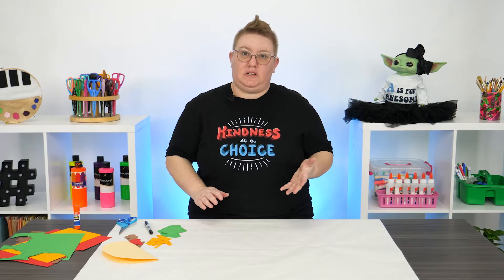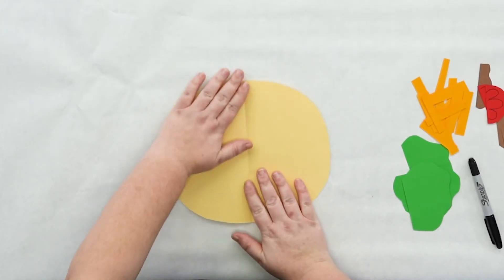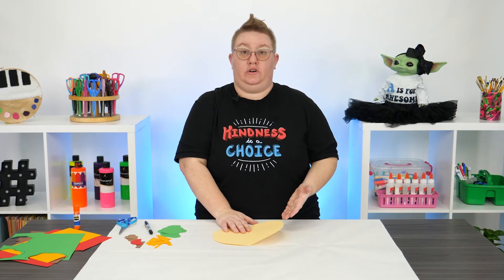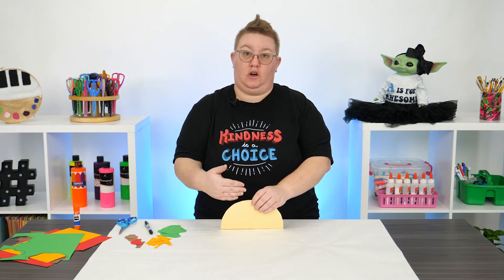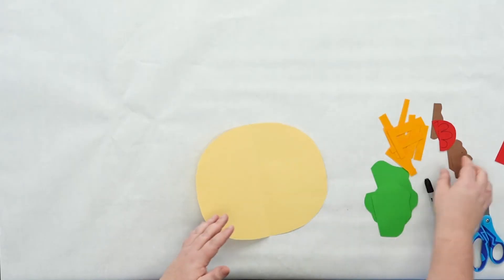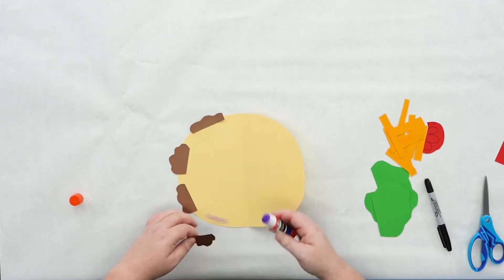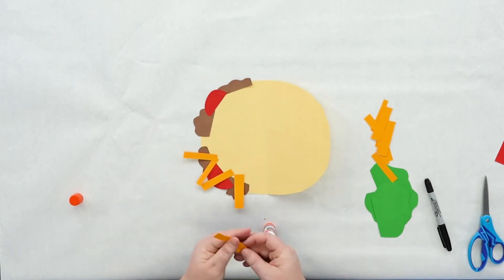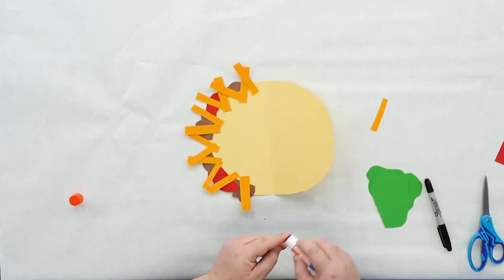Let's build our taco! Using the taco shell, we're going to open it up and glue our ingredients around the edge of the left side. When you glue your ingredients, you want the ingredients you want to see up front glued on first — it's all about layering. So I'm going to glue on my meat first, then my tomatoes, cheese, and lastly the lettuce.